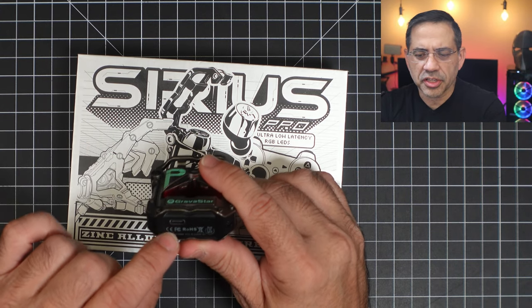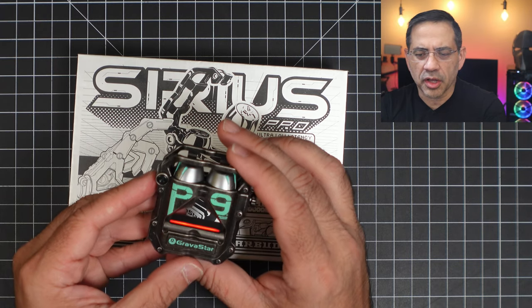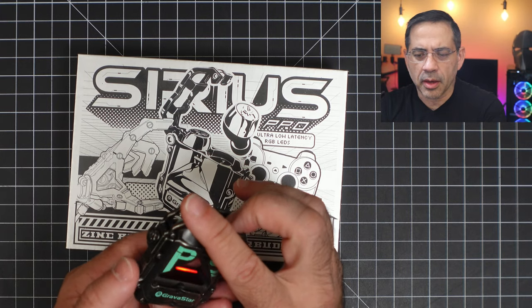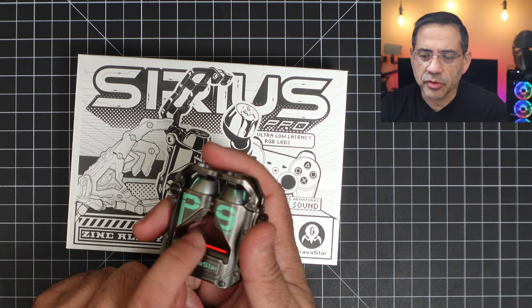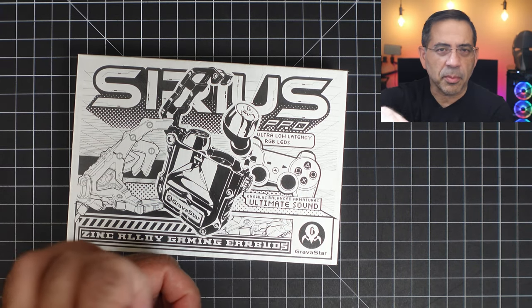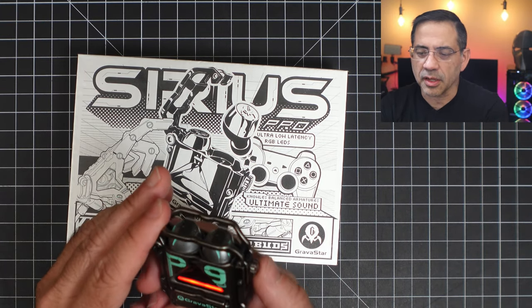There's USB-C charging on the back of the case, and it has an overall really rugged looking design. If you want to open up a beer bottle or any kind of bottle, you just notice the little teeth on the case — you put it on like this and you're able to pop things open. Pretty cool that you can actually use this as a bottle opener.